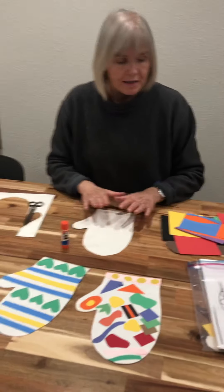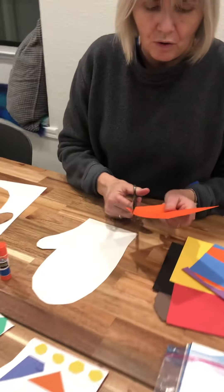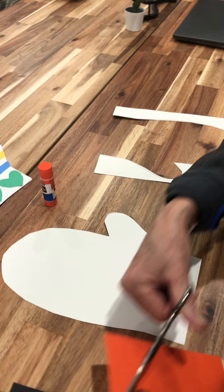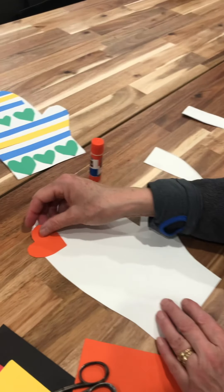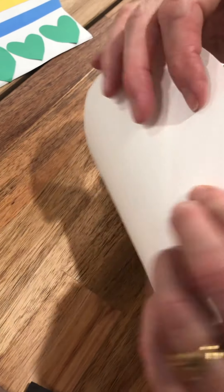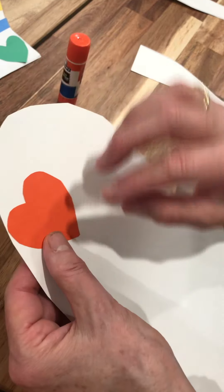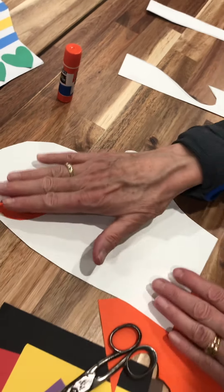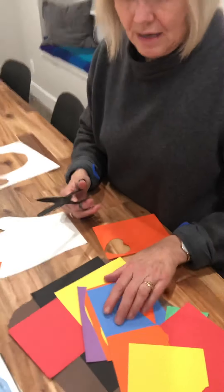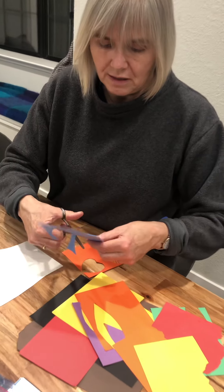The important part is that when you cut out shapes — for example if I cut out a heart — and you decide to glue them on, make sure it doesn't go past the outline of the mitten. Everything you cut out should be right on the mitten. Sometimes it's good to cut out a whole bunch of designs first.